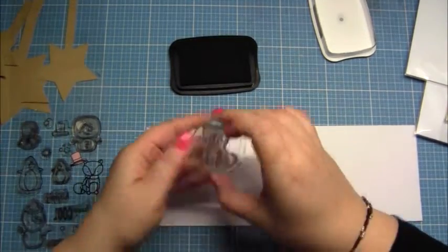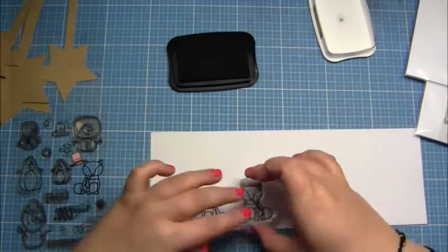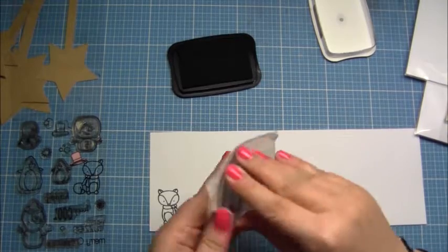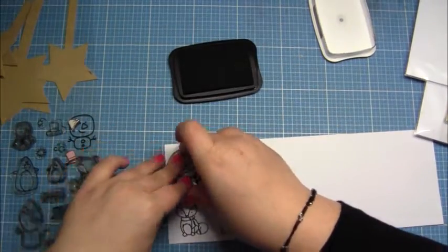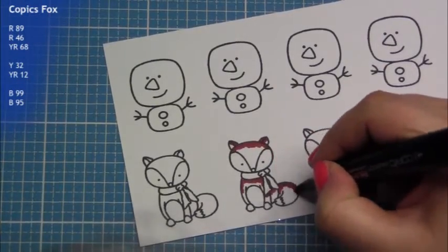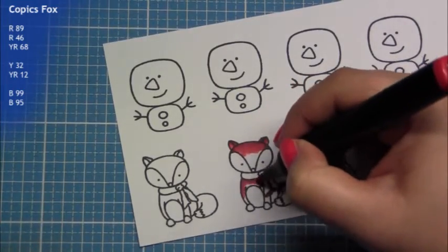I also use this acrylic block — it's new from Create a Smile. This is the smallest one; I think there are four sizes available. I love to have lots of tiny acrylic blocks, and now I have one more. It's very lightweight and I love it. I stamped my foxes and my snowman with Memento black ink because I want to use my Copics. As you can see, I listed up all my Copic numbers in the top left corner.